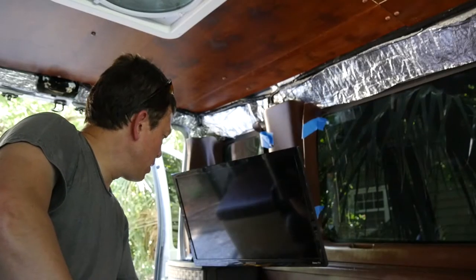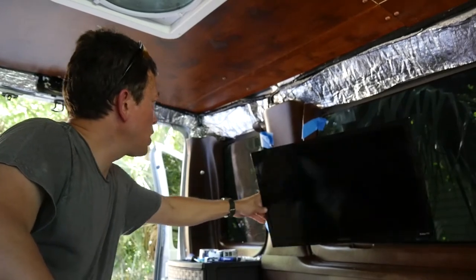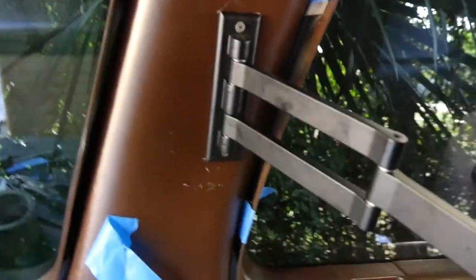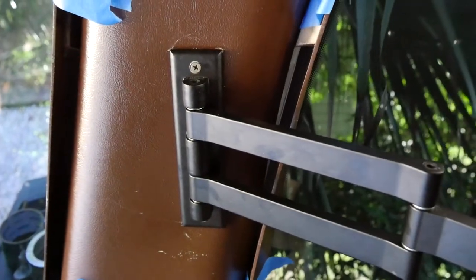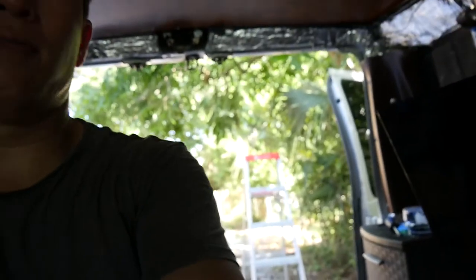I'm going to wrap up here. I kind of got this TV installed on the swing arm. The challenge is — as you can see — this arm is actually not level horizontally. It's fine vertically, but when the TV is swung out and I want people in front to look at the TV, you can see it's not level horizontally. So what I'm probably going to have to do is put some type of wood block underneath here to make it horizontally level.